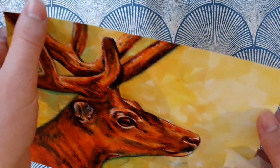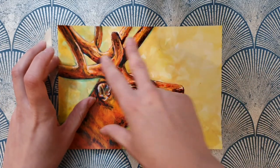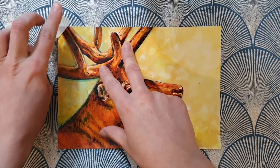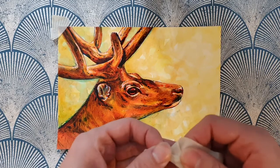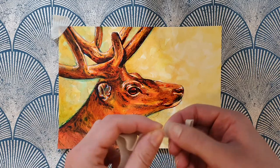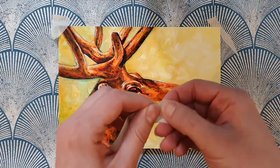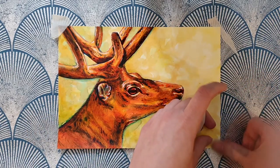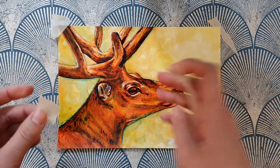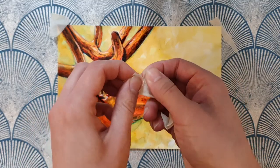Now this is on GSM 300 Bristol Board, which is a really thick paper and it takes the colour really well. I always find the paper takes it really, really well.